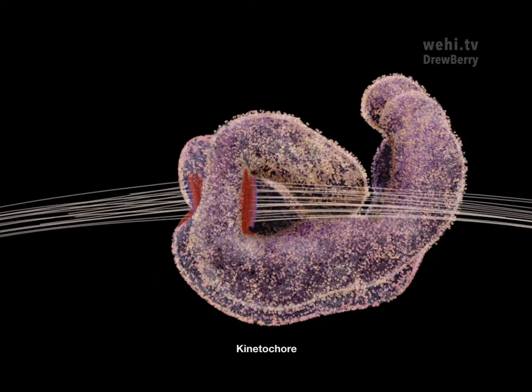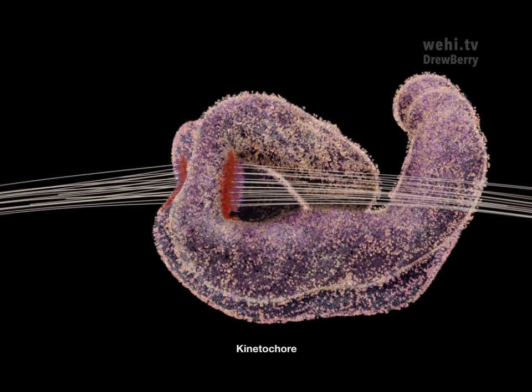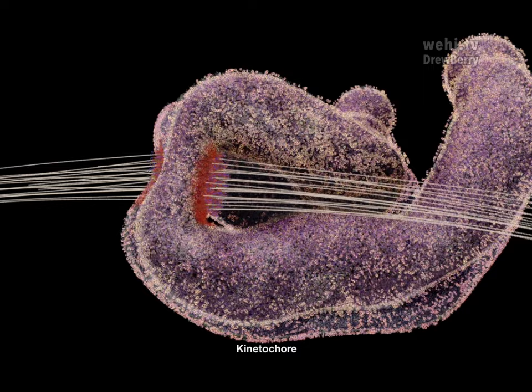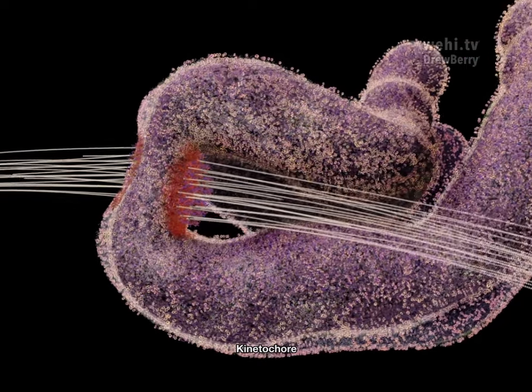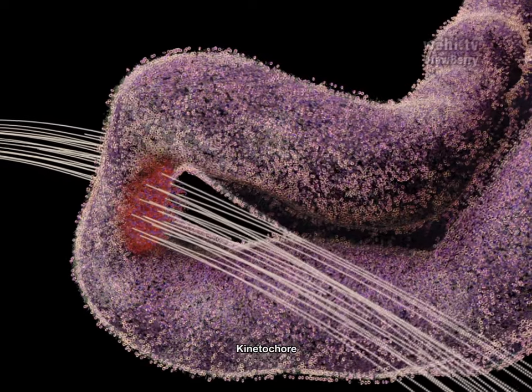The red region is the kinetochore, which works as the interface between the microtubules and the chromosome. The kinetochore is one of the largest and most complex molecular mechanisms inside living cells, with multiple functions to perform.